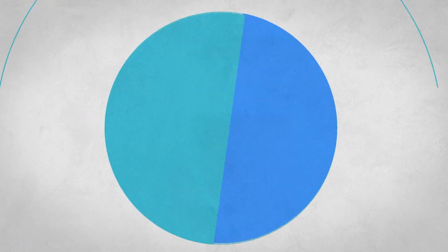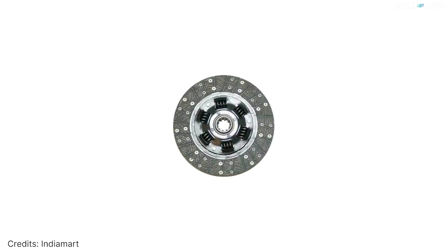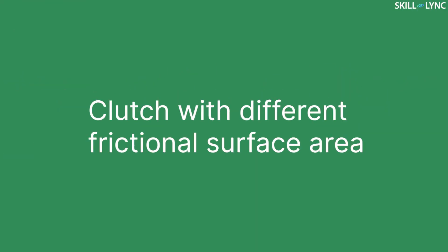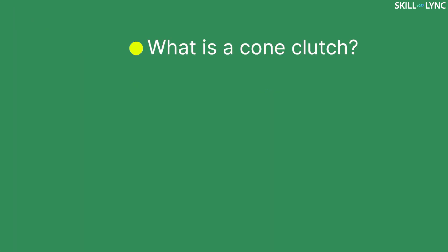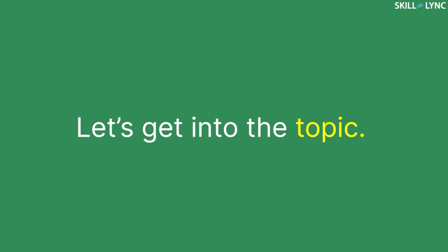Hey guys, hope you're all doing good and welcome back to the channel. In our previous videos we've discussed what a clutch is and some of its types. In those types there are rotating plates which serve as a frictional surface, but today we're going to discuss a clutch that has a different frictional surface area. This video is about the cone clutch. We'll be discussing what a cone clutch is, its construction, working, applications, advantages and disadvantages.